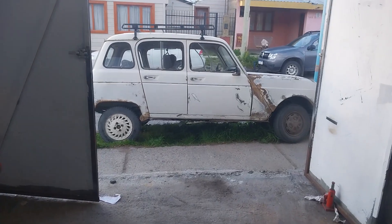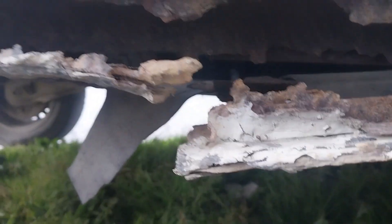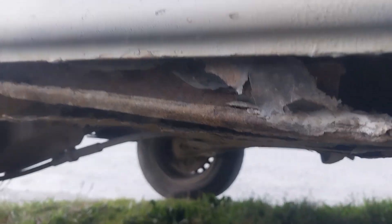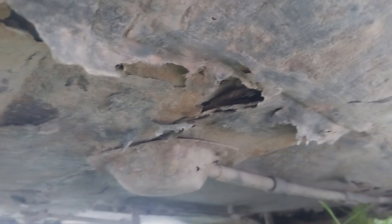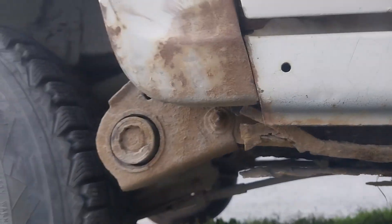El problema más fuerte que suelen tener estos vehículos es la carrocería: se oxida, se pudre. Parece que te la vendían podrida. Este necesita entrar a terapia intensiva urgente — hay que reparar el chasis acá. Esto es el chasis. Sufría mucho con estos cajones que se pudren y se quiebran, y perdés el tren trasero.